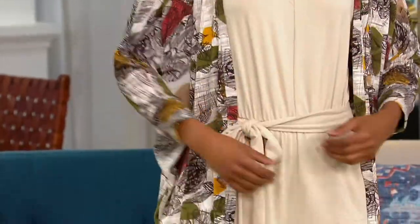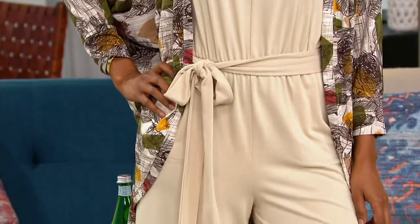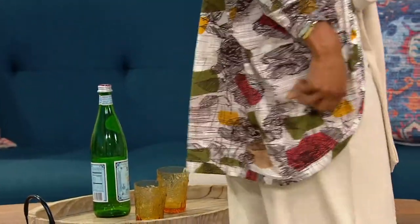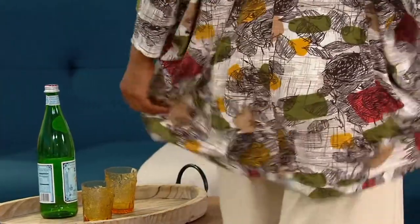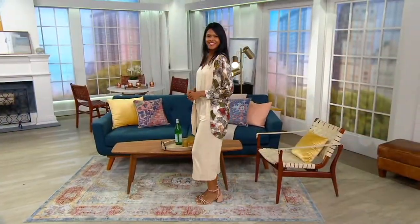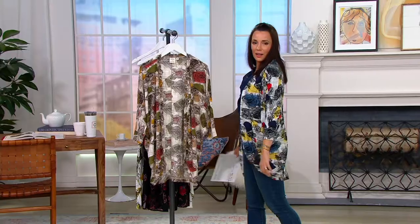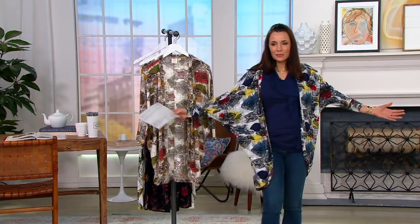This has all of the wow of those popular kimonos, but frankly I think it's easier to wear. This is inspired, obviously, by many of the Japanese kimono types. But if you see, the sleeve is more tapered at the cuff.